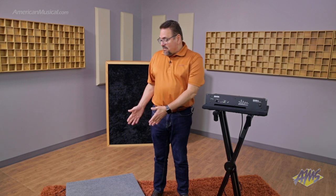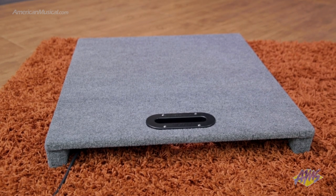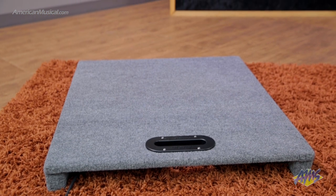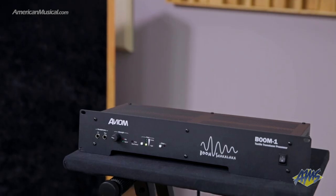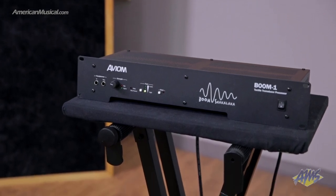Hi, I'm Carl with Aviam. I'm here at American Musical Supply, and today in this video we're going to talk about Aviam's PLF-1 tactile enhanced platform. It's a performance platform that's a companion product to Aviam's BOOM-1 tactile transducer amplifier and processor.